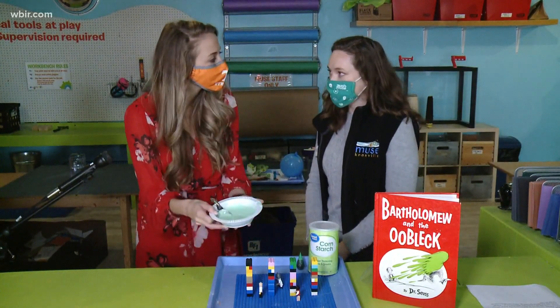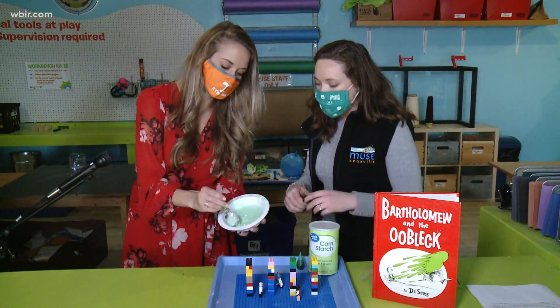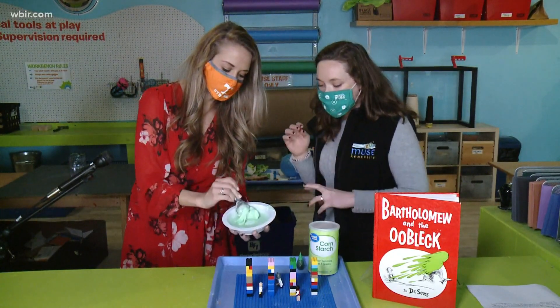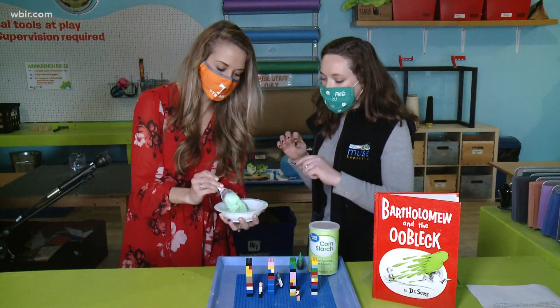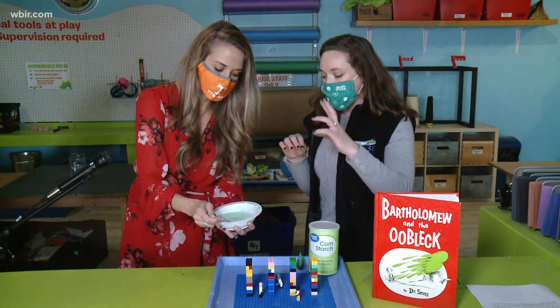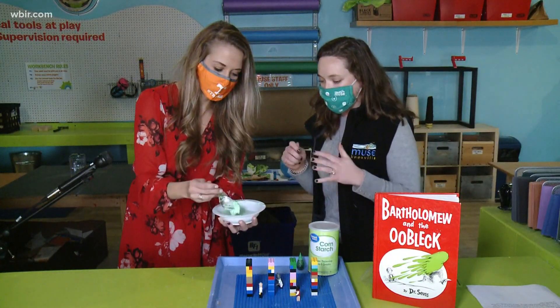So this is the consistency of what it looks like. What kind of ratio of cornstarch to water would you say? Some places say one to one, but you can really make it your own. We say it's about a two to one ratio of water to cornstarch, but you can just keep mixing it up until you get to the right consistency.